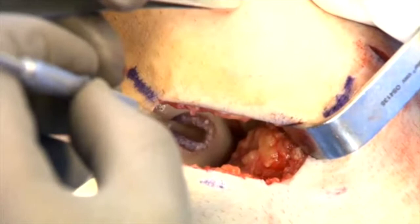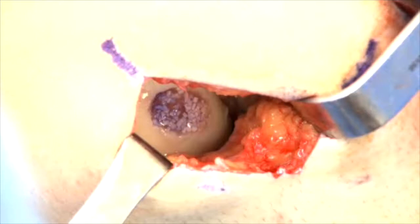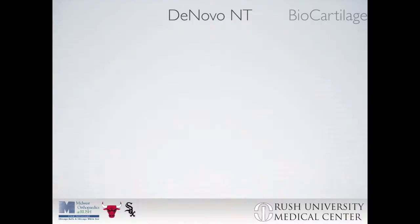Further adherence can be obtained through digital pressure, and if further adherence is necessary, a second layer of fibrin can be placed superficial to this. Now we will review the biocartilage technique in a cadaveric example.